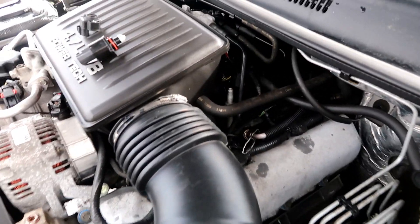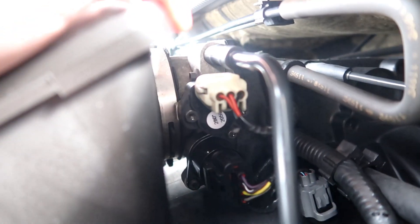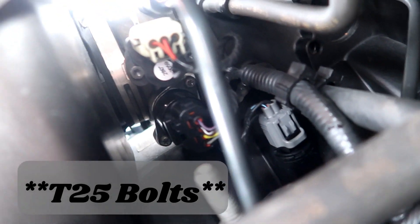The two sensors I am replacing are located right here, and the other one is right underneath. There's our first one, and right above it is the second one. They are mounted by T25 screws.